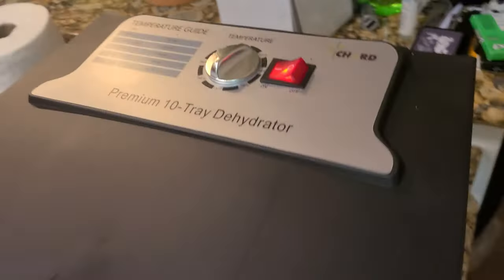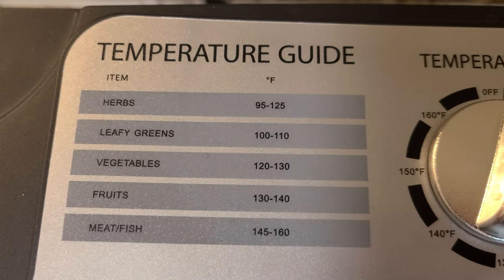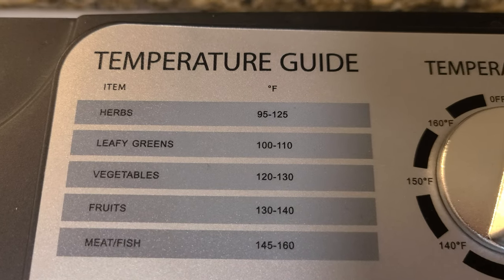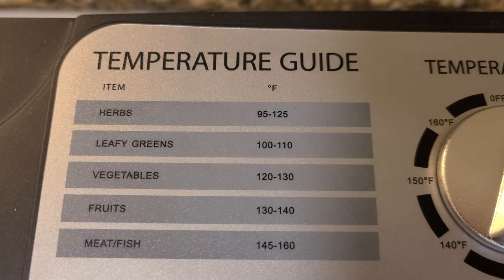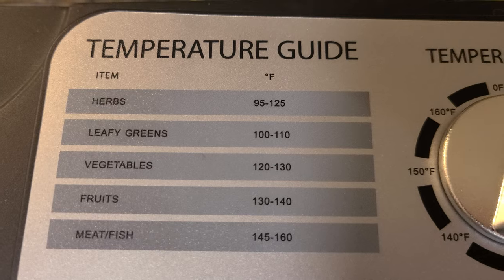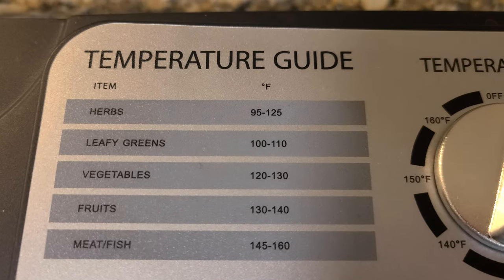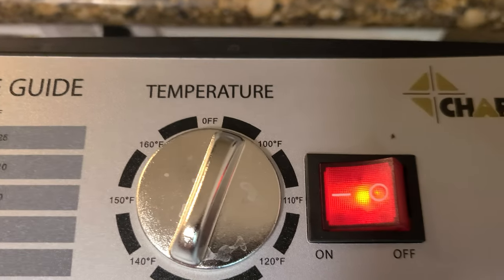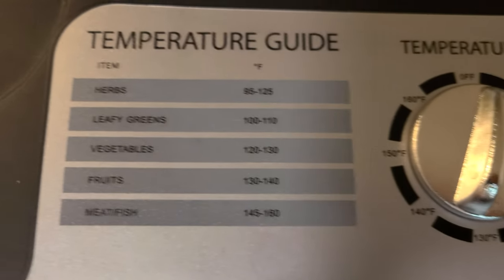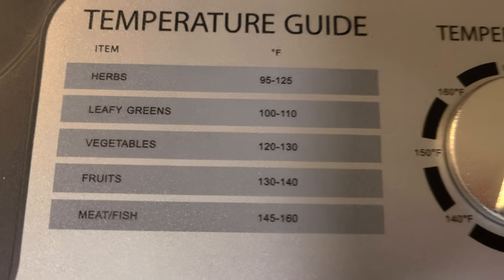It comes with around ten different trays. As you can see, this is the temperature guide for certain types of fruits, vegetables, or meats you're trying to dehydrate. Whether you're doing beef jerky, fruits, vegetables, or herbs, it gives you the recommended temperature — very useful. I have mine set at about 135°F for apples, which is right between 130 and 140.